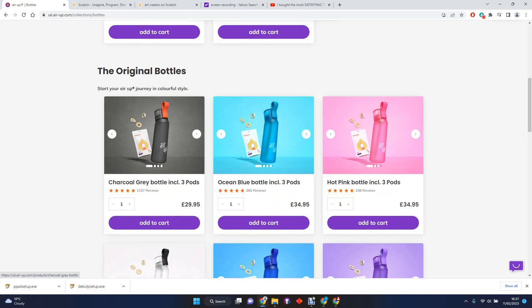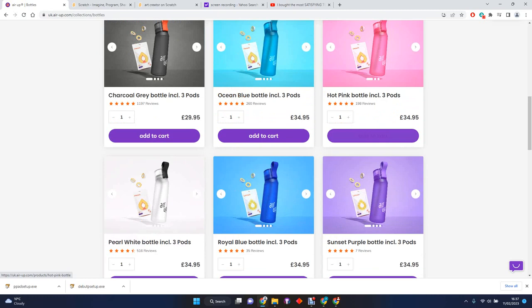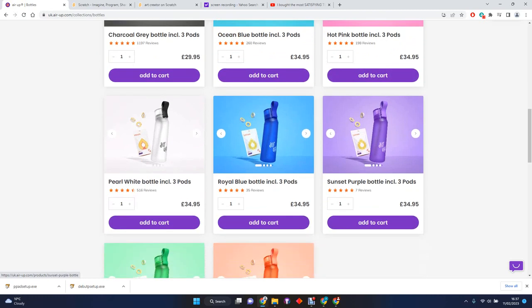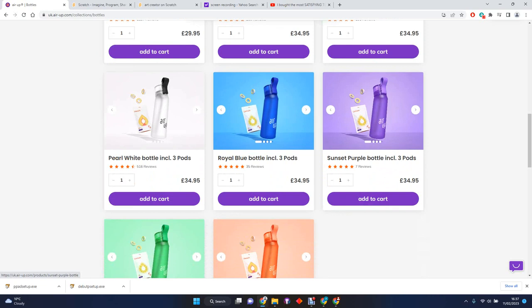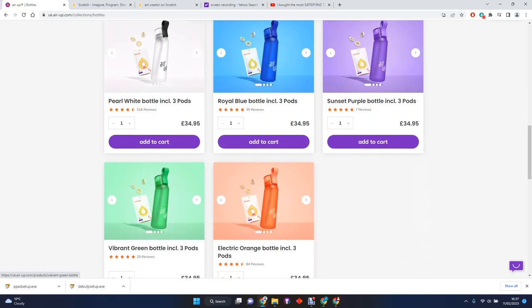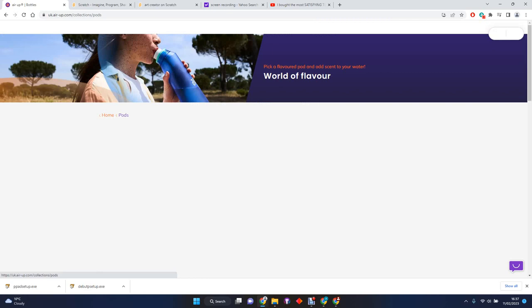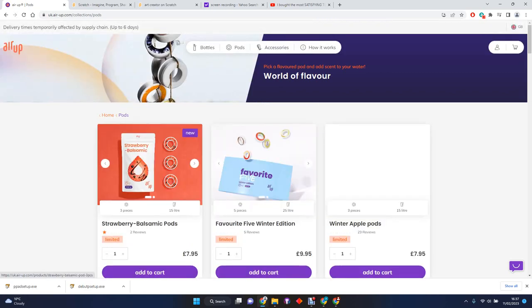My favorite one is charcoal gray, which comes with peach. Ocean blue comes with peach, hot pink comes with peach, pearl white comes with peach, royal blue comes with lemon, sunset purple comes with lemon, vibrant green comes with lemon, and electric orange comes with peach.